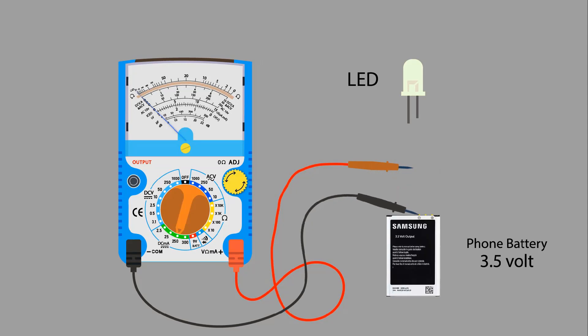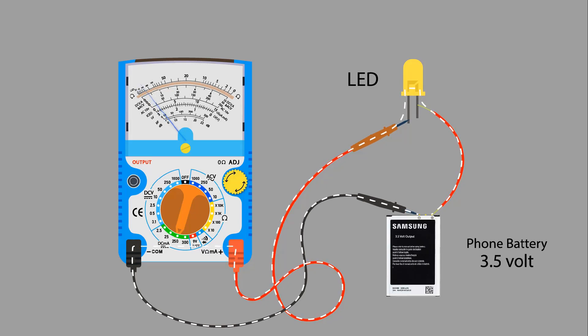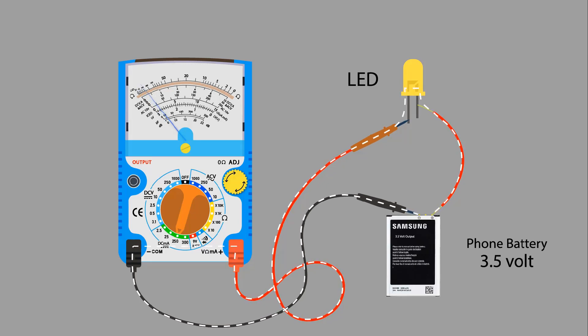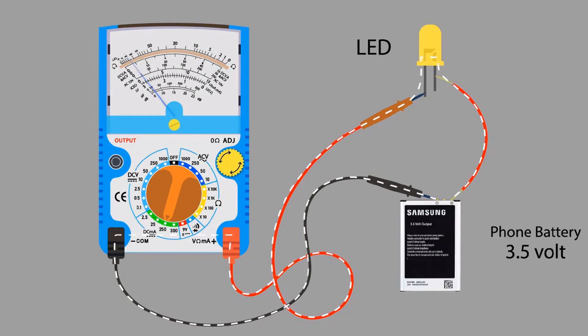Connect the black probe of the multimeter to the negative terminal of the battery and the red probe of the multimeter to the longer terminal of the LED load. Take a piece of wire and use it to connect the shorter terminal of the LED load to the positive terminal of the power source. The circuit is completed and current is flowing from the negative terminal to the positive terminal of the battery through the LED lamp — that flowing current we are measuring.